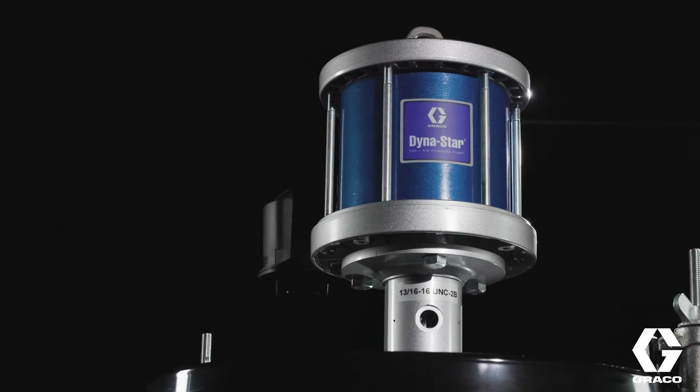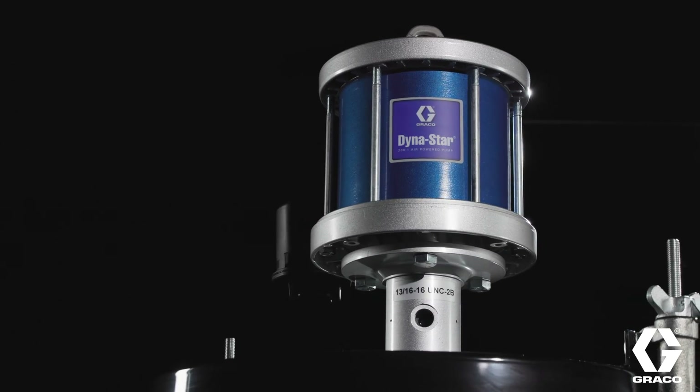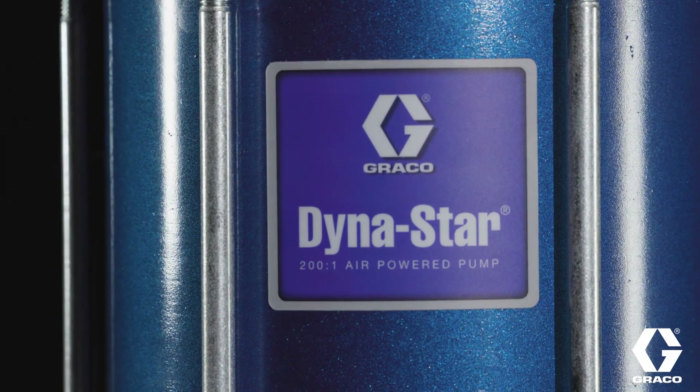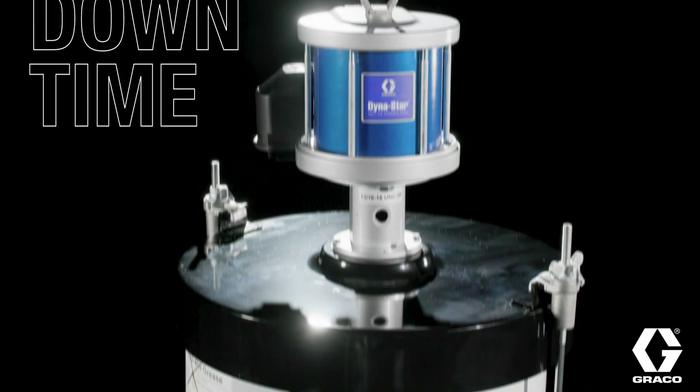Setting a new standard for well-service maintenance efficiency, the Dynastar 200-to-1 directly addresses the number one pain point for field technicians: downtime.